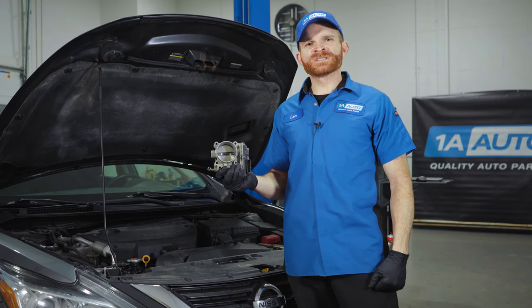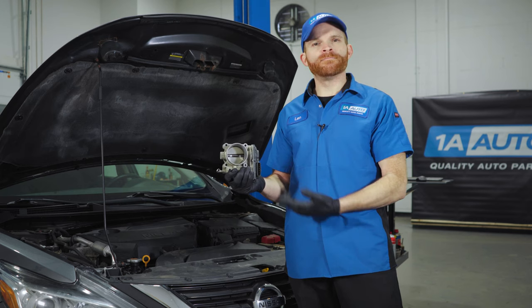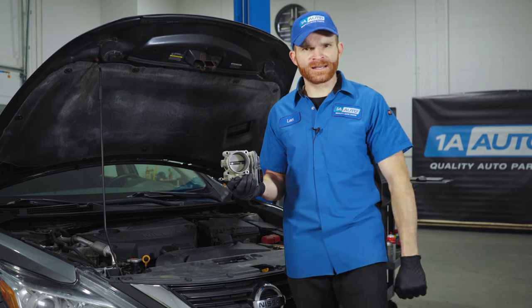In this video, we are going to go over some of the top problems that we've come to find on this Nissan Altima. This is one of them. My name's Len from 1A Auto. Let's get into it.